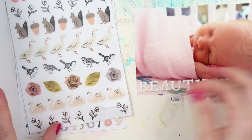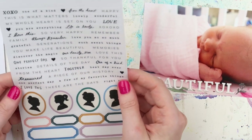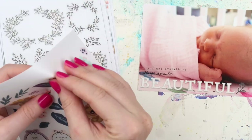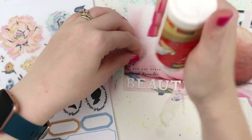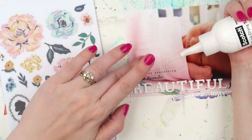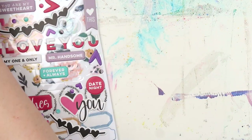I started off with some puffy word stickers — or word alphas I should say — and they were from Pink Paisley, an older one from last year. I didn't want to do too much here; I wanted the focus to be on her little face and her little hand. I'm just doing a tiny bit of embellishing using some clear stickers. Clear stickers work best over a solid pale color background so they don't get mixed up.